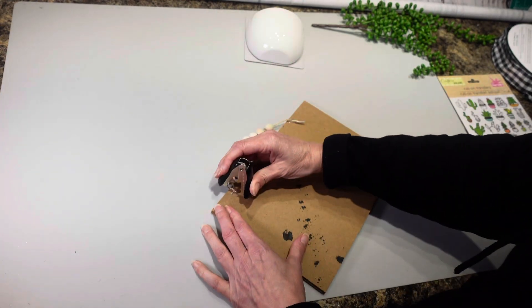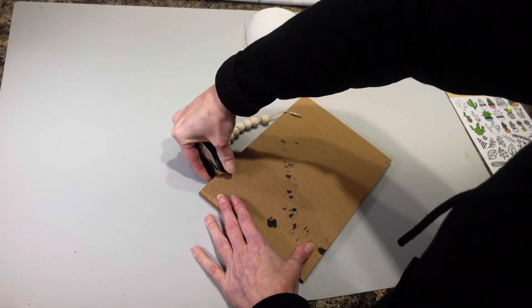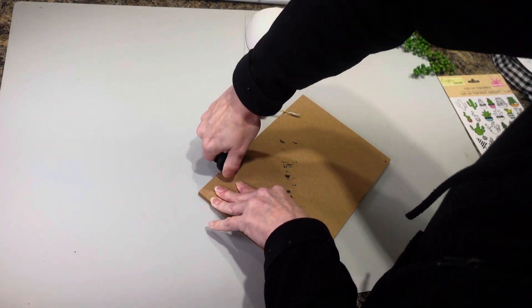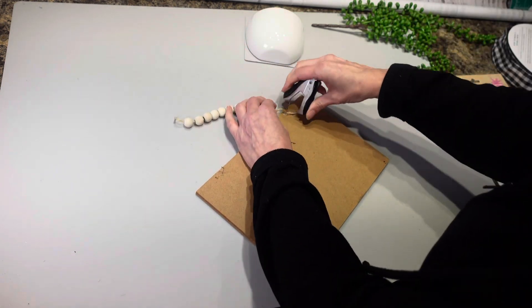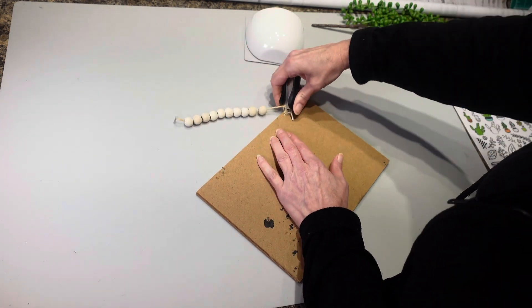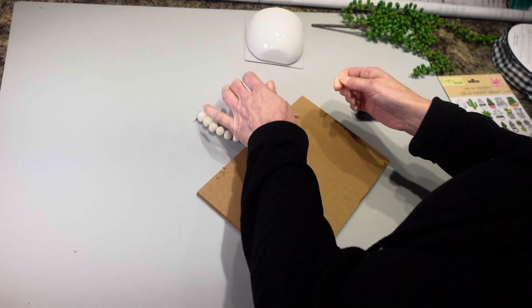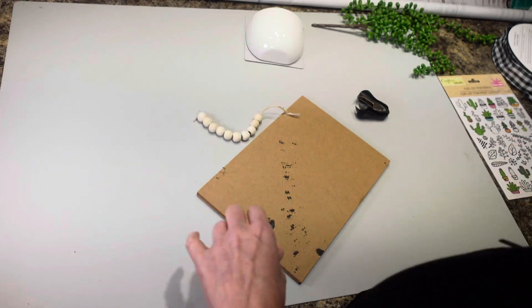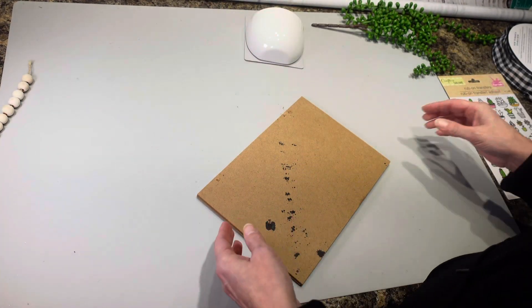The first thing that I'm going to do is try to get these staples out of here and pull this out. This is going to be kind of difficult, so let me work on this. I'm going to get these staples out and then I'm going to start. I got those beads out of there, so I'm going to set that aside for right now.